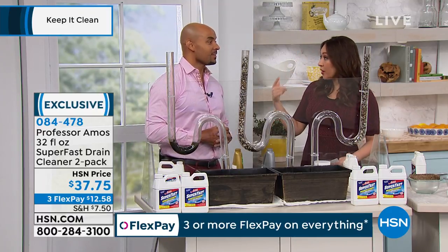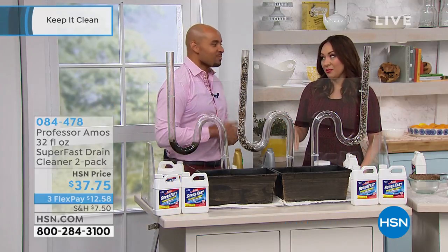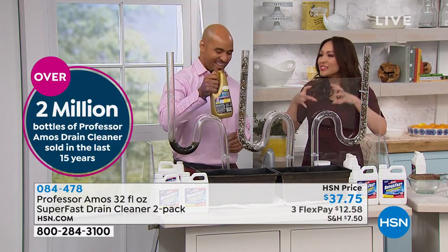If you're noticing your drain is not draining as fast, not making that suction sound - that shh - you got a problem. Have this ready.